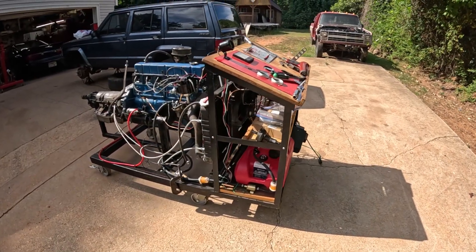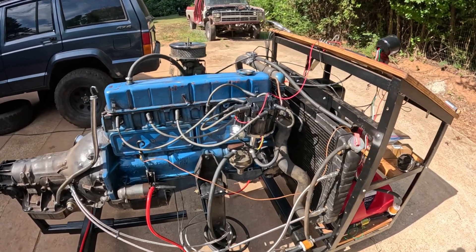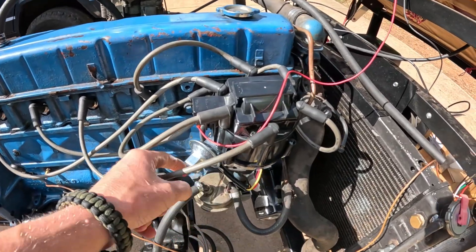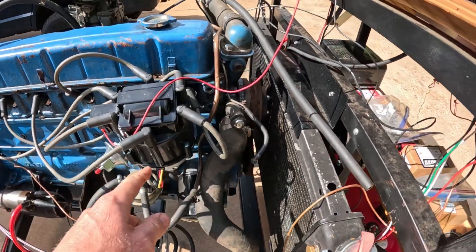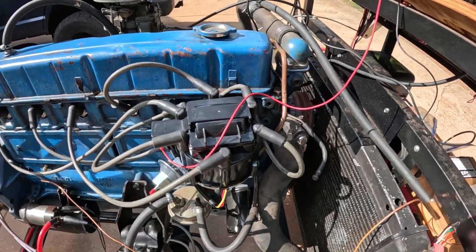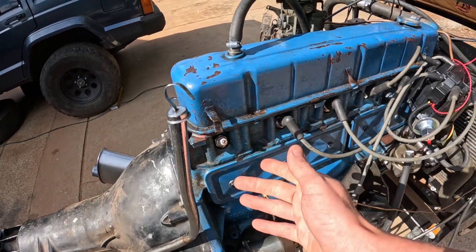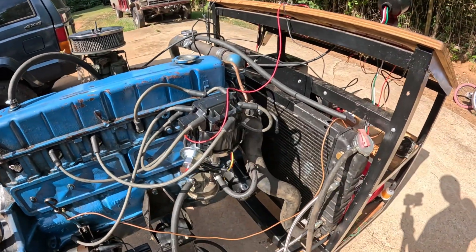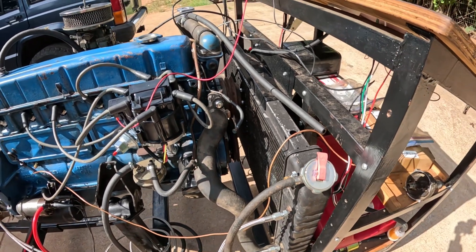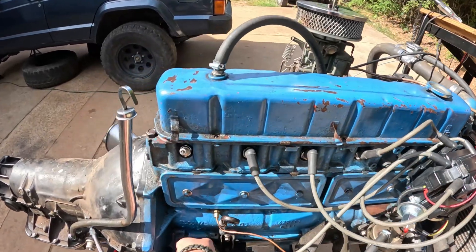Good morning everybody, it's another weekend, another day wrenching. Update: we're still having an issue getting this inline six running. We installed this distributor — I'm clocking it with the vacuum port pointing this way so we have plenty of clearance. From the factory they point this way, but with the fuel line in the way I'm finding I need to go more toward the plug side, so this clocking is intentional. I've purchased new spark plug wires and spark plugs, and I'm going to start troubleshooting — we might be pulling the front end off again and checking the timing cover; we may be a tooth off.